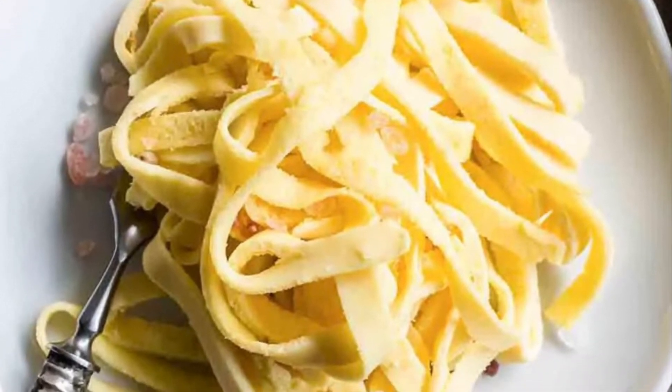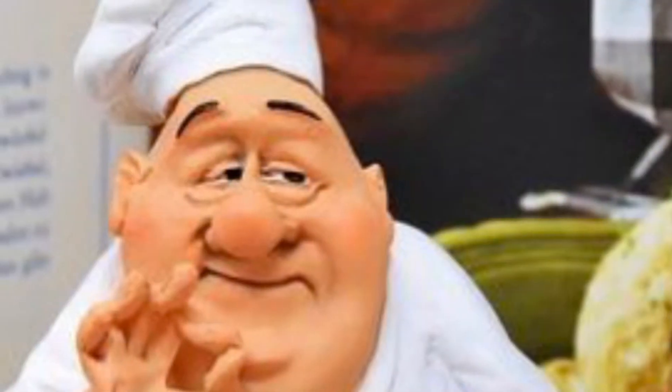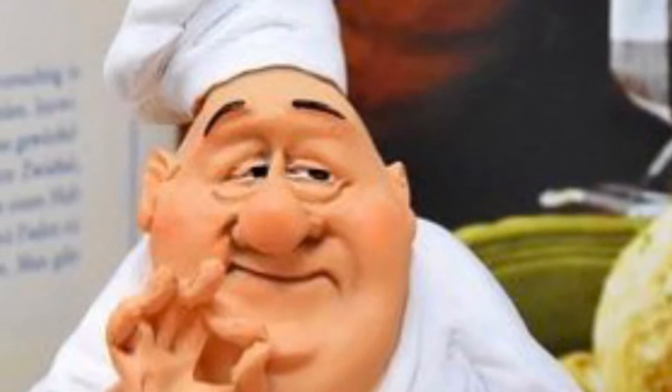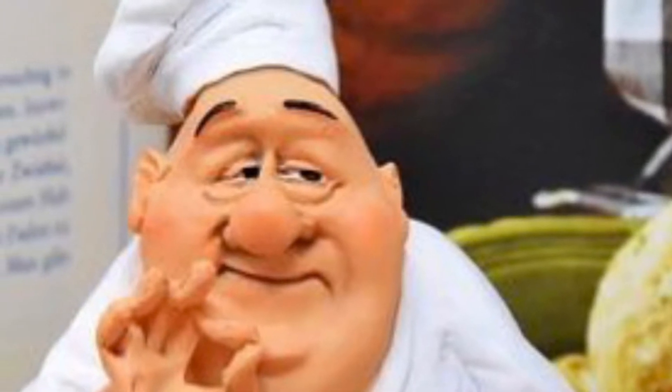Low-carb egg noodles. Ingredients: four large eggs, salt, two teaspoons canola oil, one teaspoon butter, quarter cup freshly grated parmesan, freshly ground black pepper.